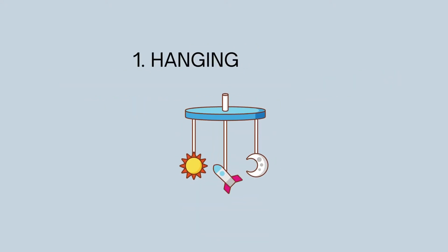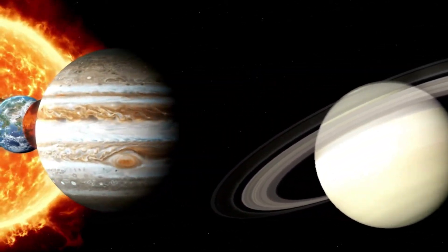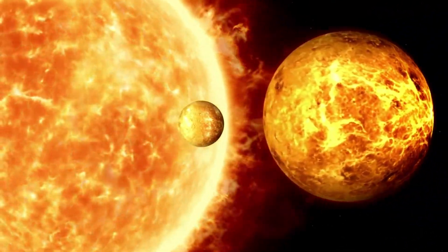1. Hanging Mobile. This is one of the easiest and well-known solar system projects. You only need a few flashcards and string. Start cutting out the planets, color or paint them, and punch a hole in each.